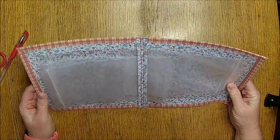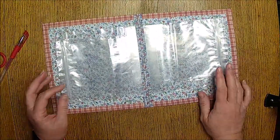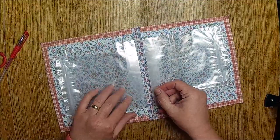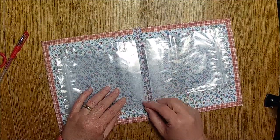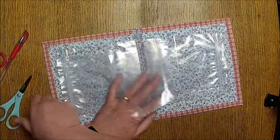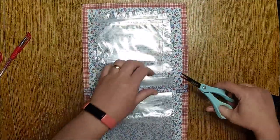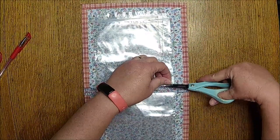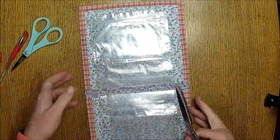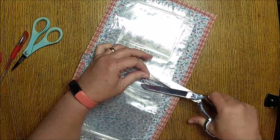How come the bags are all wonky, honey? I don't want to hear about it — just kidding. Do you have scissors? Yeah. I'm just going to cut these off at the bottom. Charlotte said the best way for her was to sew it without the bottom.